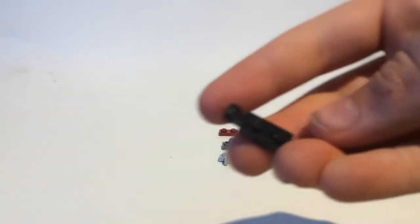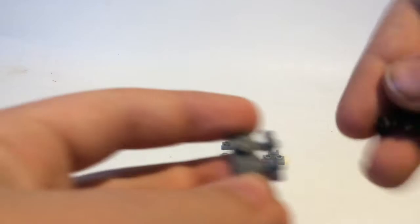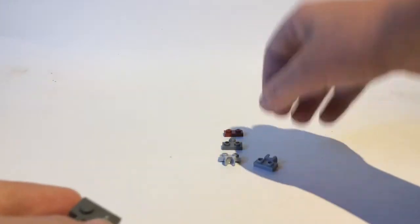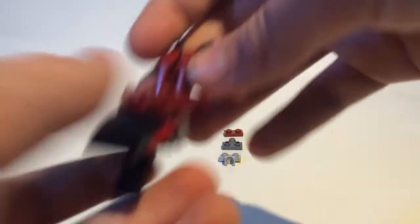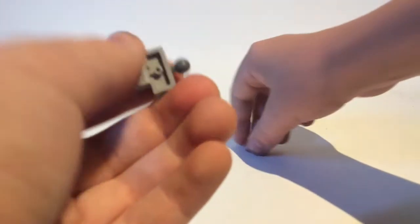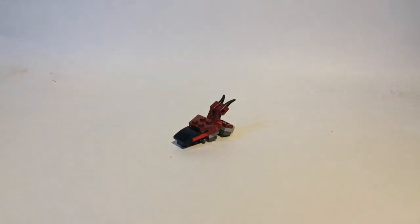Then take a 1x2 with a clip and a 1x2 with a bar. Put the 1x2 with a clip upside down. Then take a 1x2 with a socket and put it right there. Put that on the bottom of the head. Then to make the neck, take a 1x2 with a socket and a 1x2 with a ball joint. Put the ball joint on top of the socket, then take this 1x2 red piece, put it underneath, flip it over, and plug it into the head. And there you have the head and neck.